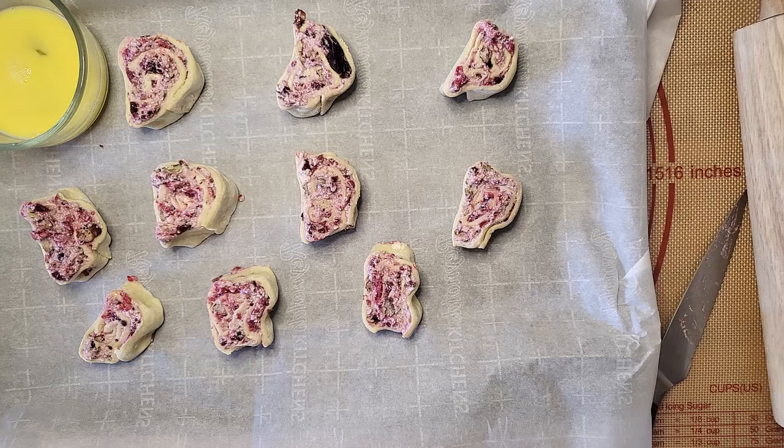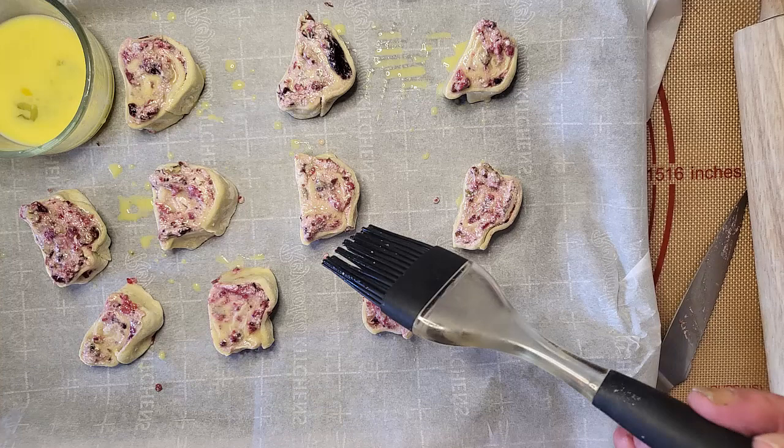Make an egg mixture with a large egg and about a teaspoon of water and mix it really well. Paint this on the sides and top of your pinwheels. Put the tray in the oven and bake for about 20 minutes or until the puff pastry is a golden brown.